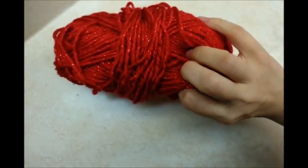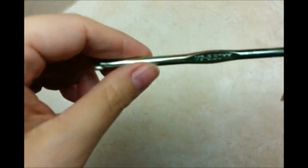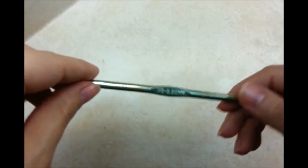For this project, I'm using Red Heart Super Saver and Caron Sparkle yarn — the kind with the sparklies in it. But they're both 4-ply worsted weight acrylic, so any 4-ply yarn will work. I'm going to be using a size I, 5.5mm crochet hook.